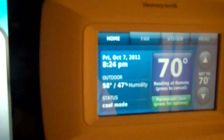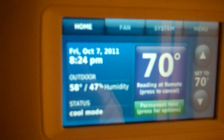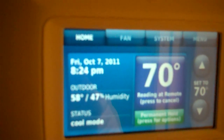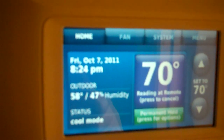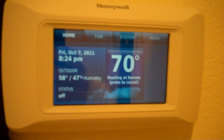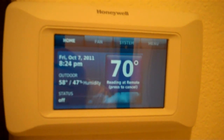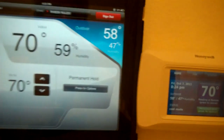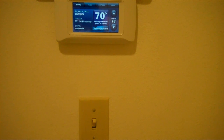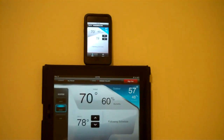Put it right next to the thermostat here and see. Okay cool, let's check it out. There we go — it's pretty quick. Back to cool, just turn it on. There we go. Here's the Honeywell Prestige Thermostat, iPad, and iTouch.